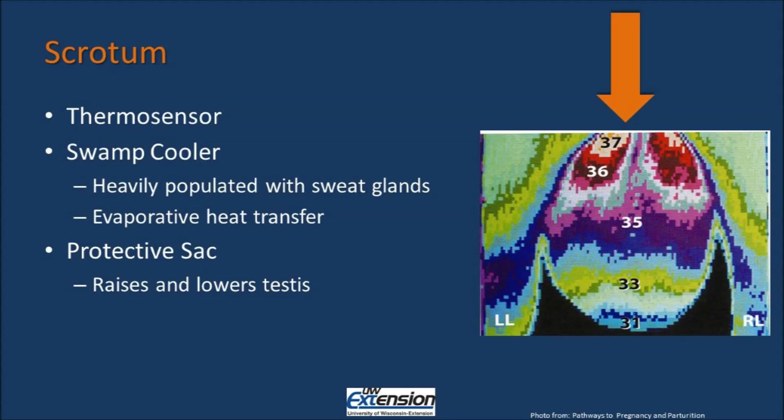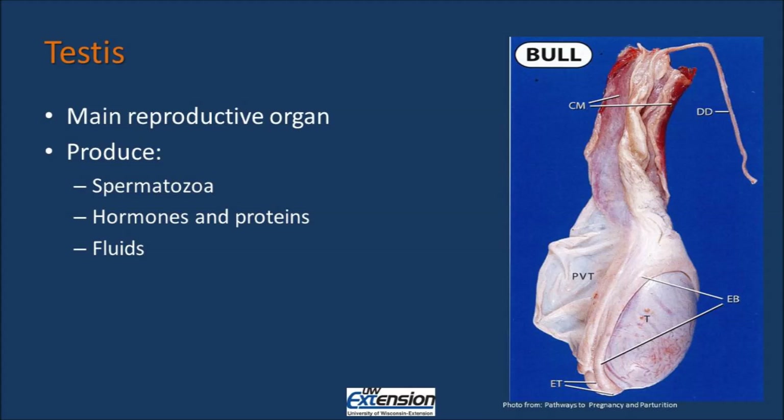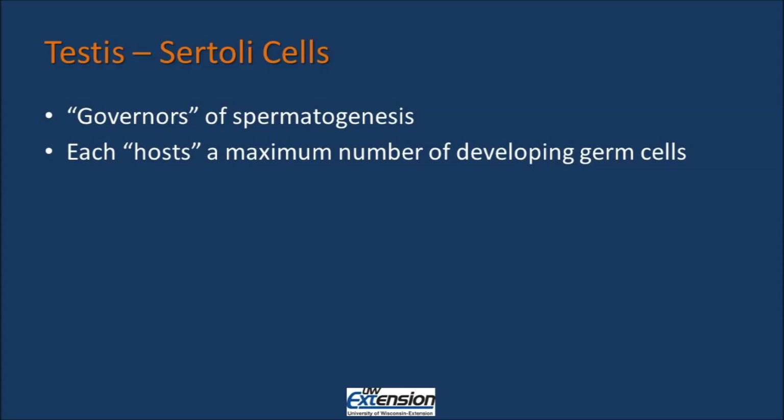This infrared thermogram shown in the picture is of a bull scrotum. It shows elevated temperatures closer to the body and lower temperatures at the base of the testis, indicating the function of the pampiniform plexus and the cooling effect we see. The testis is the main reproductive organ — a paired organ meaning there are two of them. Within the testis we have production of spermatozoa or sperm cells, hormones, proteins, and various fluids. The fluids produced within the testis serve as a vehicle in which spermatozoa are suspended and facilitate removal from the testis. The seminal fluid is produced by accessory sex glands, not by the testis itself. Within the testis, the Sertoli cells are known as the governors of spermatogenesis. Each Sertoli cell hosts a maximum number of developing germ cells, which become our sperm. So the more Sertoli cells we have, the more sperm cells we will ultimately have.